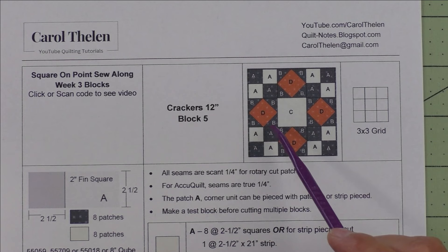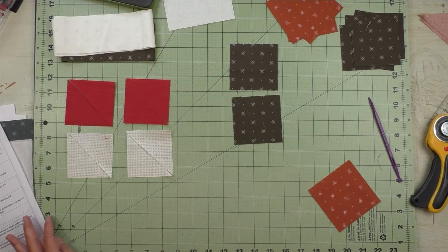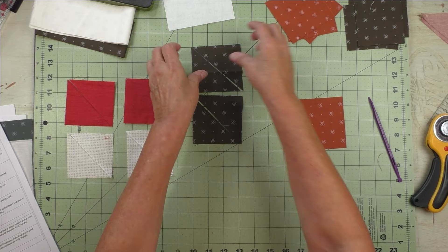This is going to be the first block. Before I go into describing the blocks, I want to give you a little demo and explain how the square on point blocks work. I get a lot of questions about the measurements for the square on point — they don't seem to work out, and it makes sense that people don't understand because the math is just crazy.